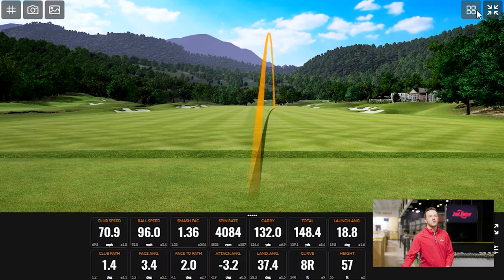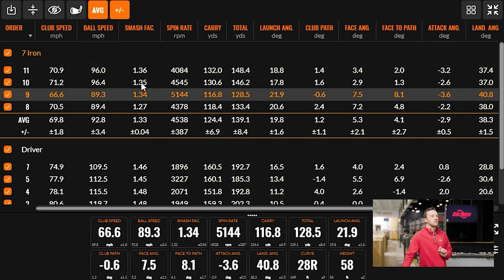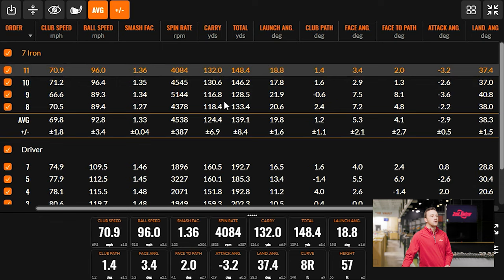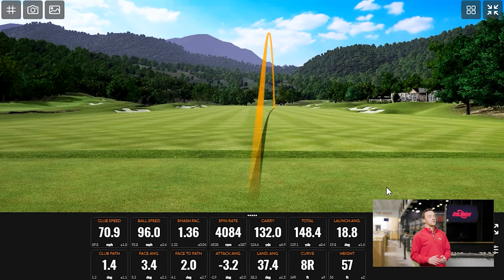Worth noting with the 7-iron: the first shot was maybe not a perfect strike, but after that the smash factor is very consistent. The difference between carry and total: 15 yards, 12 here, 16, 16. The launch angle is plenty high enough for someone in that category — 28 degrees. I think that works totally fine.